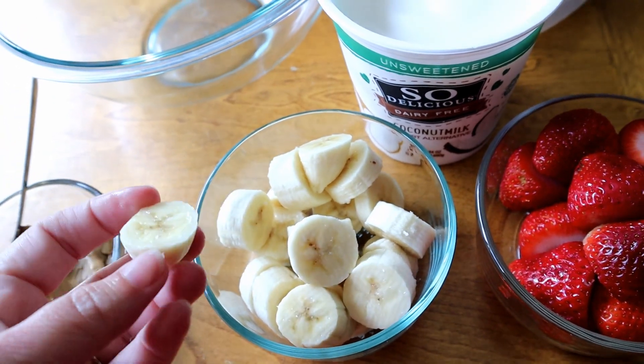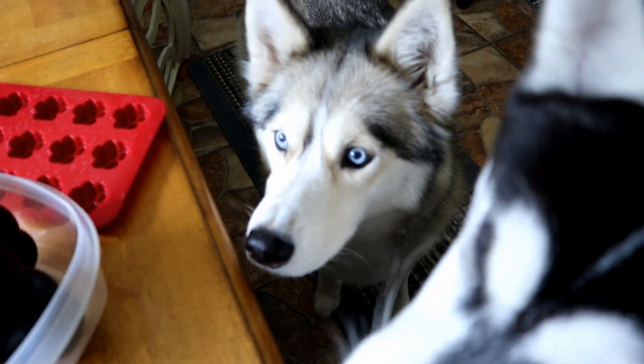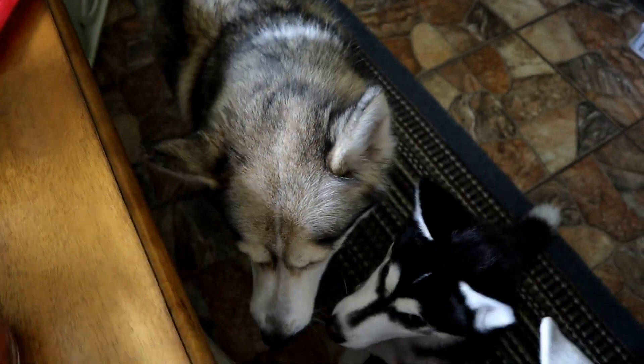I wonder if they like bananas all by themselves. You want a banana? You're just a little hoover who will eat anything. I don't think Shelby likes bananas by themselves either. Banana with dip! Oh yes, with dip! That's much better!